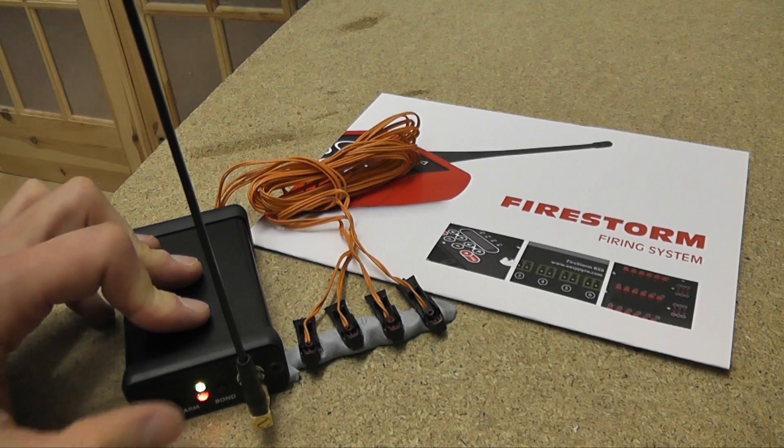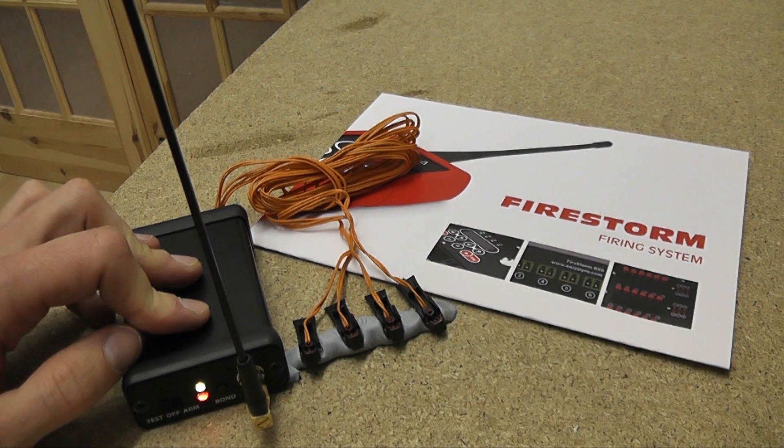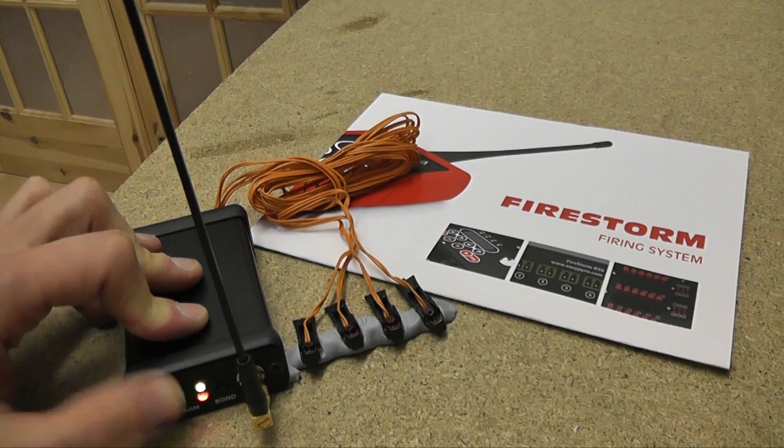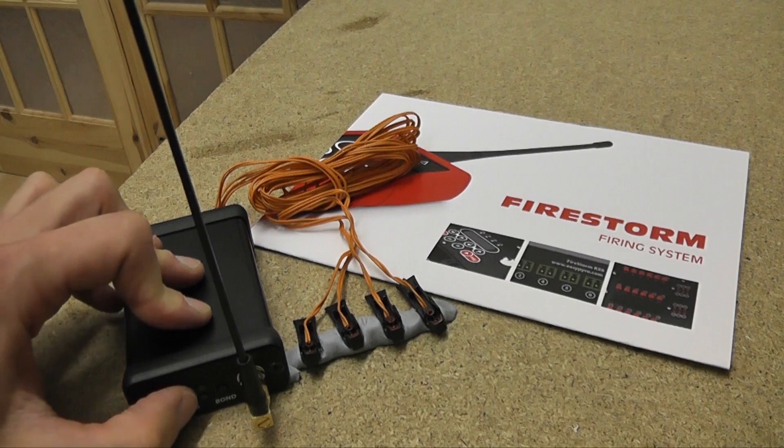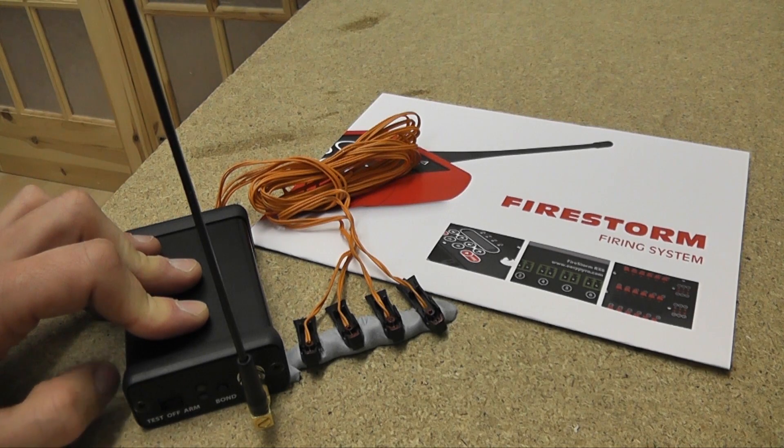I'll click it to test — you can see we have the green light, which means we've got good continuity. I'm going to click it to arm, and just once the unit boots up, it'll sit in arm mode and flash out the battery level on this light here. Three flashes means we've got full battery.